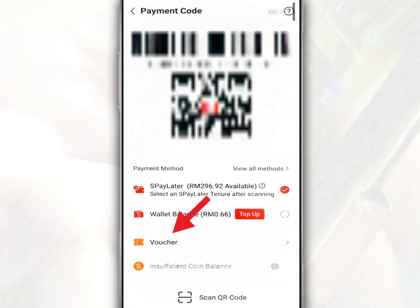For more savings, tap voucher and select the voucher of your choice if available. Thanks for watching — don't forget to like, comment, and subscribe for more.